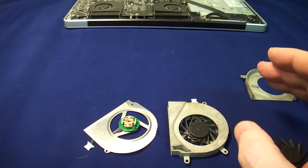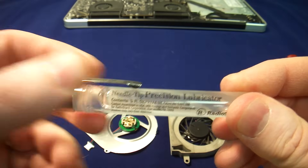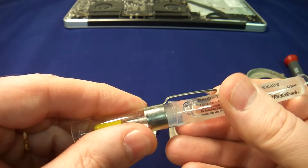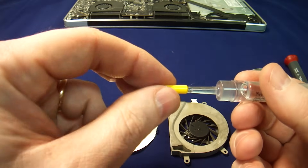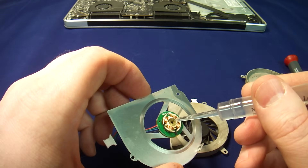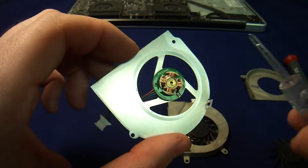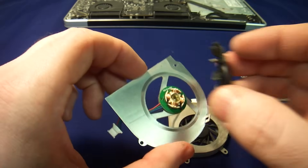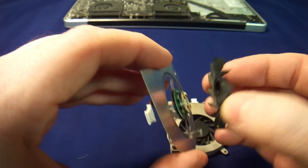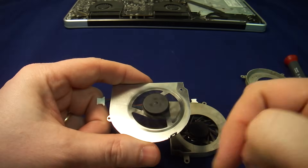So now we just use lubricant. This one I got at Radio Shack — it is a precision lubricator. It's fairly heavy. I don't like using thin stuff because it will just run out. So this one will last you about a month or two. If you want it to last longer, you have to get the proper lubricant from the manufacturer. I am just putting one drop in, and then what you want to do is work your shaft back and forth a few times to lubricate the whole thing. And as you can see, this fan is spinning once again.